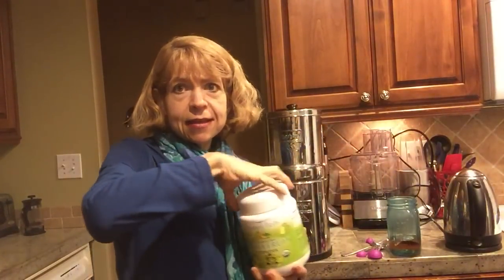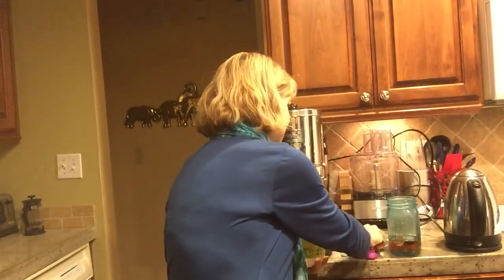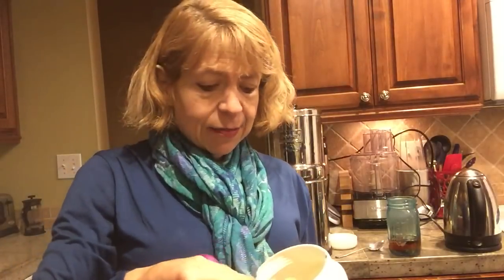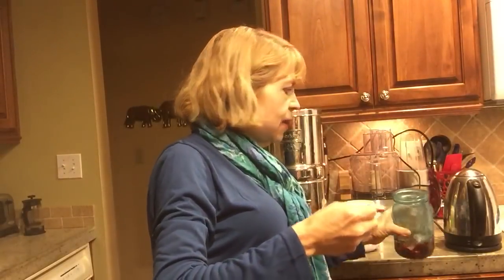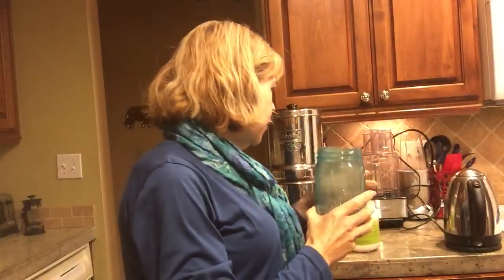All you need is one half teaspoon of the Amla — that's a tiny little amount. I actually even like more, but I'm going to show you how I make this. Here's a half a teaspoon of the Amla. You can see it's kind of a yellowish color.